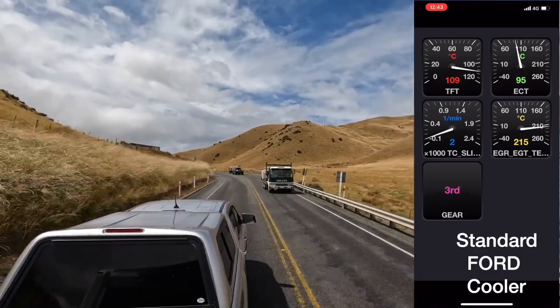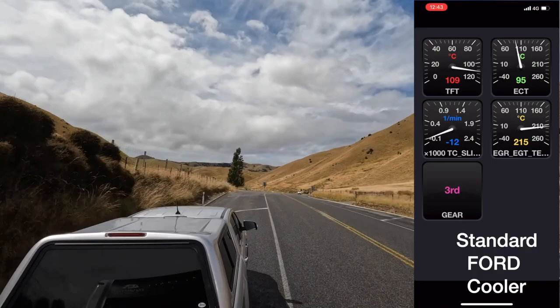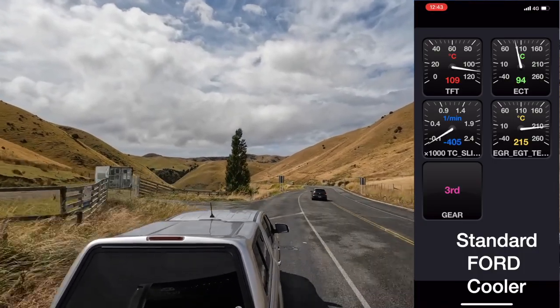That run's temperature got to 109 in the trans, which is where I would start backing off because that's close to the temp that's going to start doing the damage. But in this case, the hill finished. This hill's only about 200 metres of elevation, so very small by South Island standards.